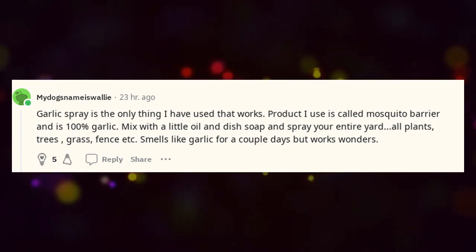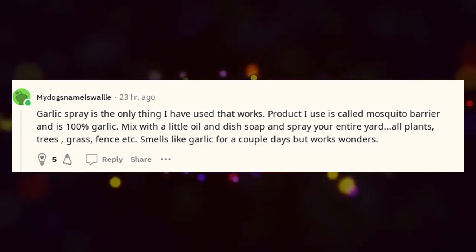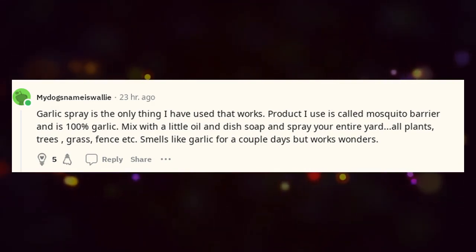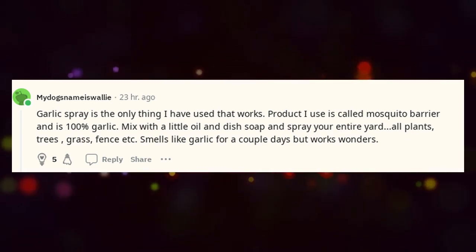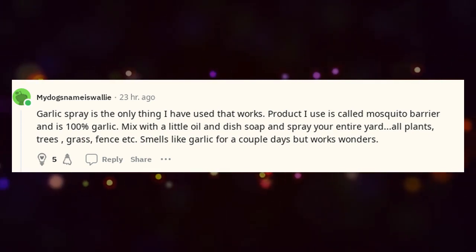Garlic spray is the only thing I've used that works. The product I use is called Mosquito Barrier and is 100% garlic. Mix with a little oil and dish soap and spray your entire plants, trees, grass, fence, etc. Smells like garlic for a couple of days but works wonders.